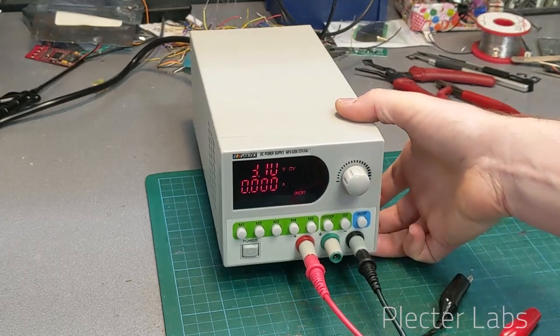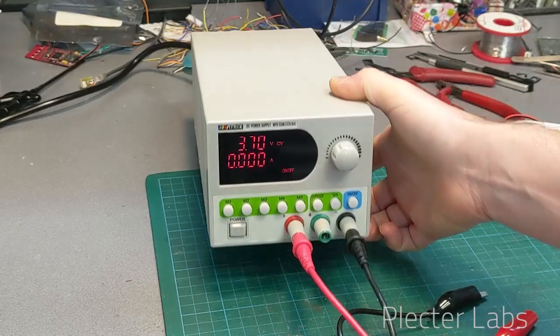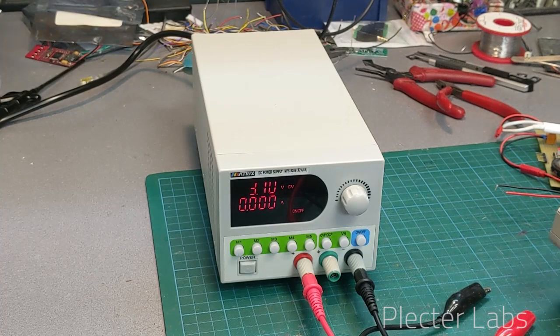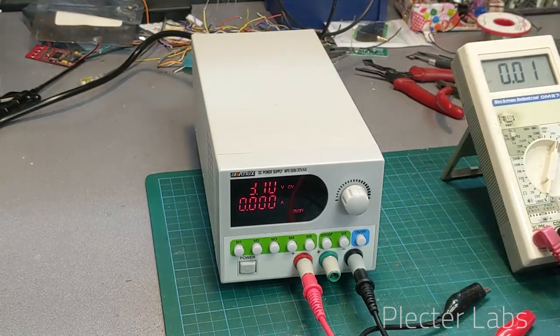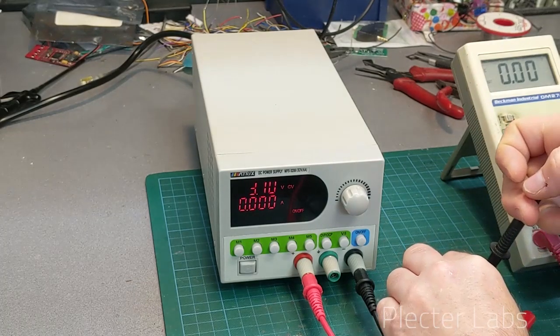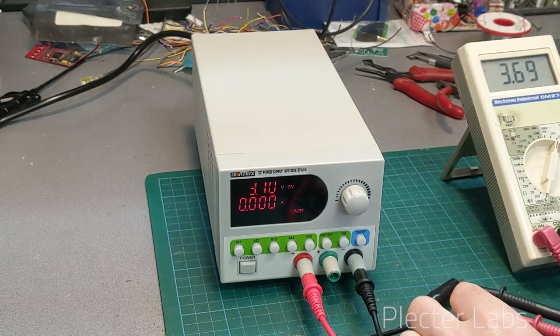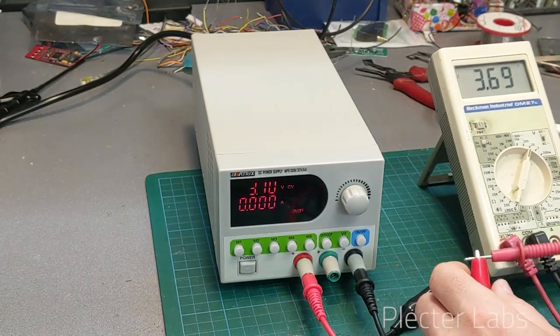We can check what sort of readings we get here. I'm just going to plug the voltmeter. I have to confess that my battery is slightly low in the voltmeter — this is a Beckman professional from a long time ago, a very good and accurate unit.